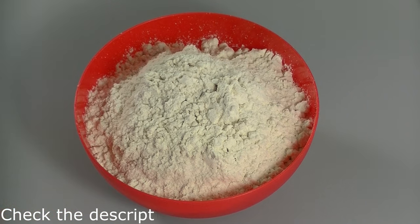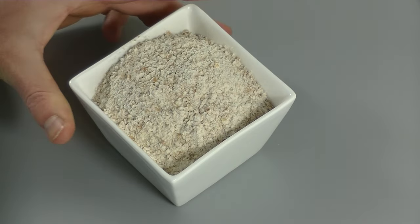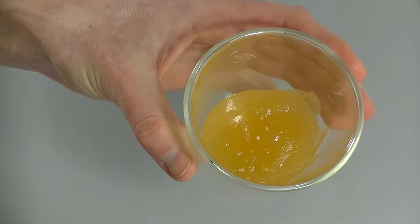The first thing we need is a strong protein-rich flour, then we need wholemeal flour and some rye flour, dry yeast, some salt, water, nuts, and honey.